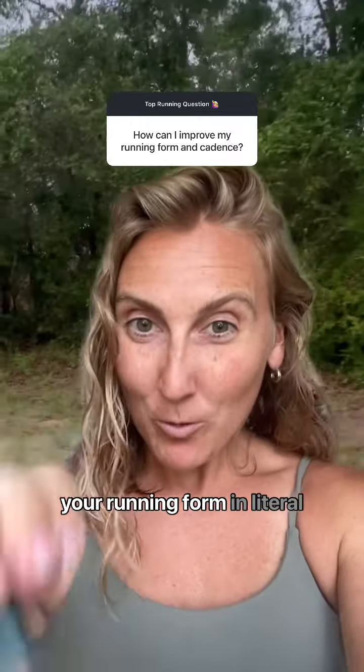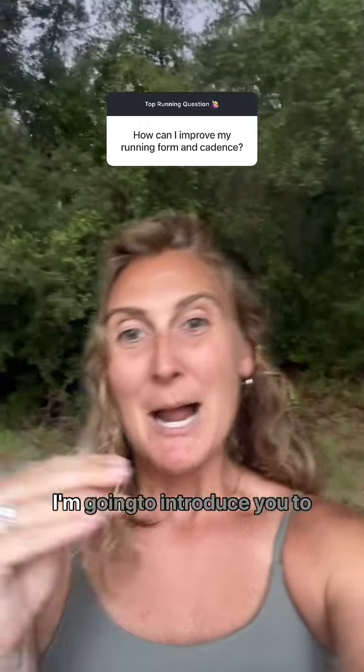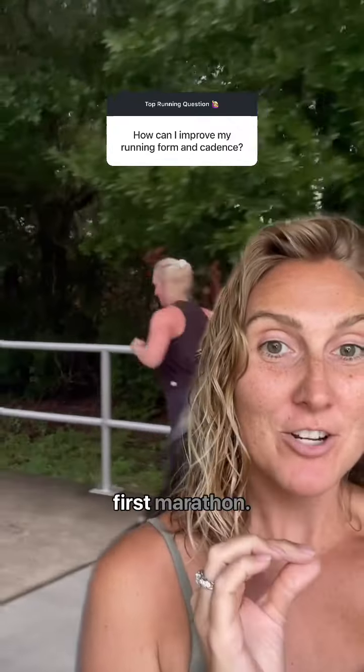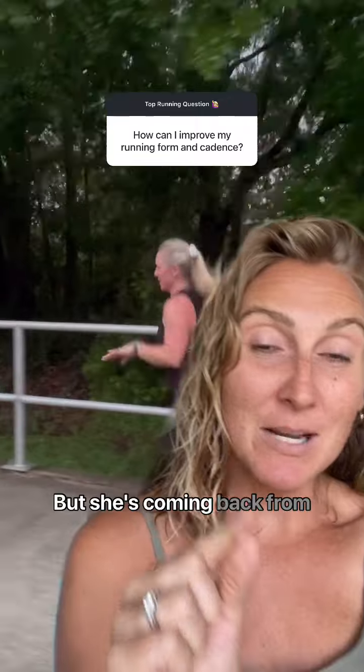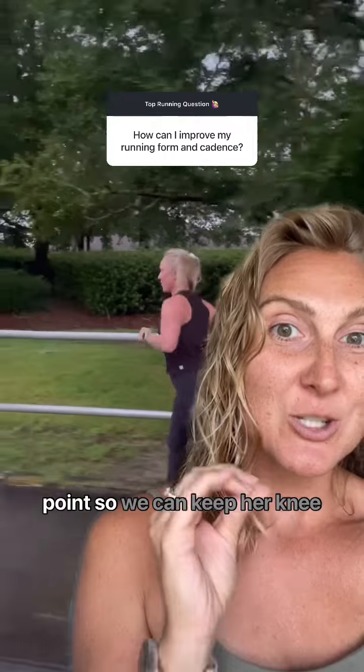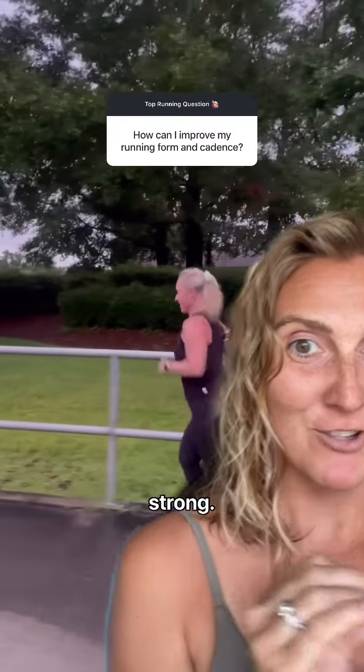This hack is going to improve your running form in literal minutes. I'm going to introduce you to one of my local in-person clients. She's training for her very first marathon, but she's coming back from an ACL tear. So we have to make sure her cadence and her stride are on point so we can keep her knees safe and keep her running strong.